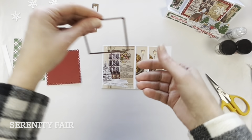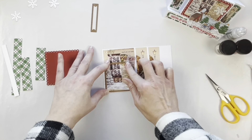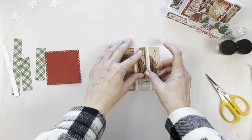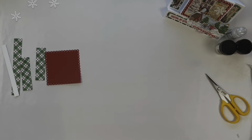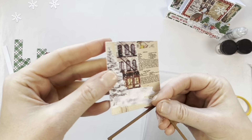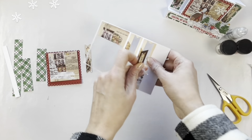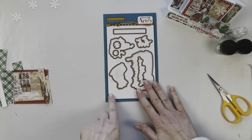I'm adding the Dare to Be Artsy die, placing it over the areas I want to die cut, and running those through the die cut machine. After they're run through, they have a really nice stitched edge to them — that's a little banner.